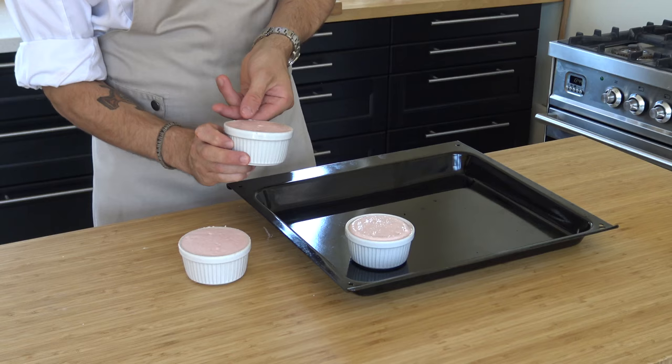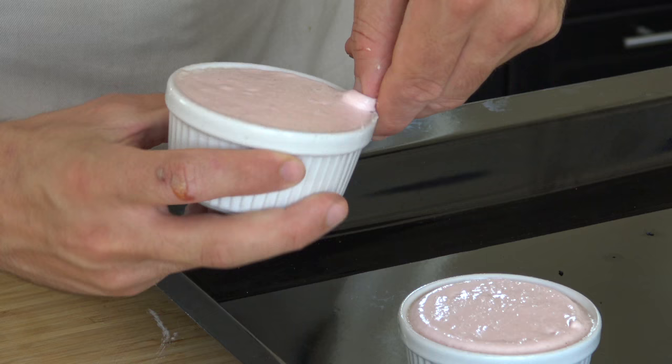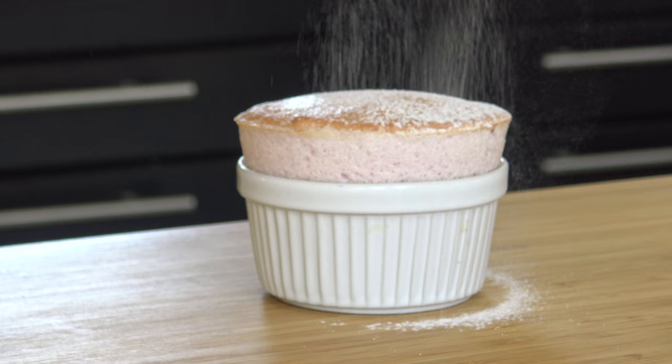Make the top smooth and trim the edges with your finger. Now bake them for 8 minutes at 180 degrees Celsius. Finally, dust them with a little bit of icing sugar.